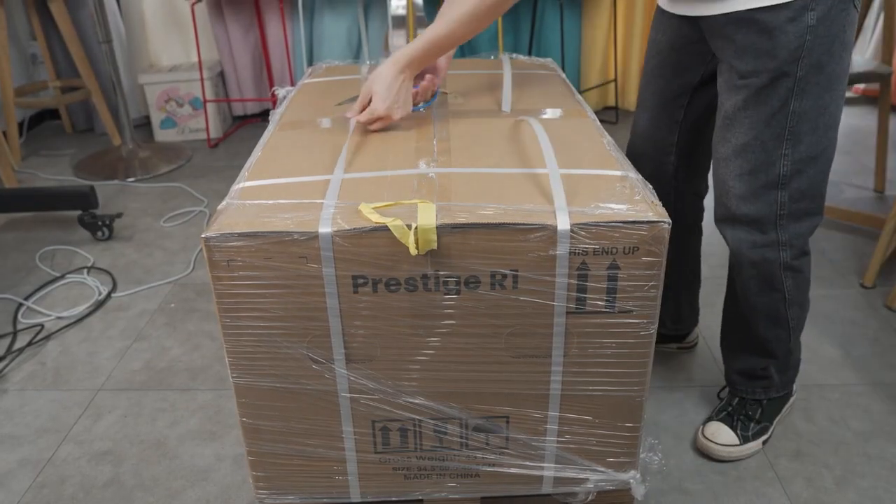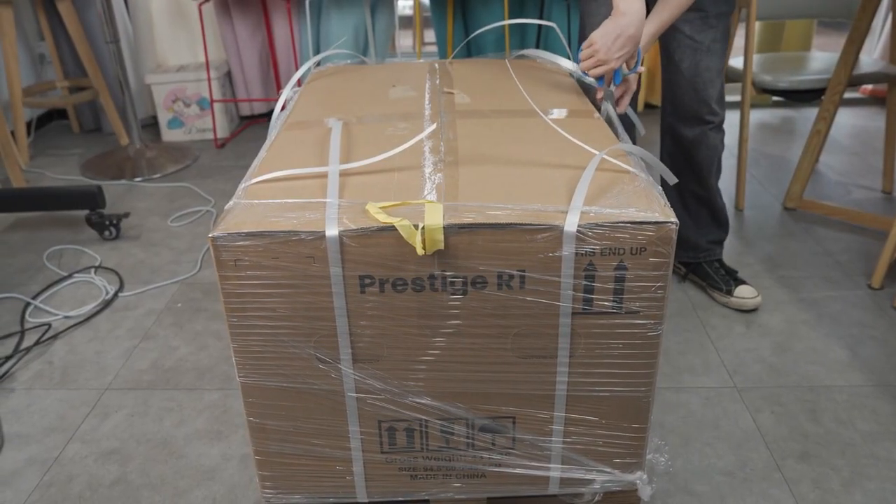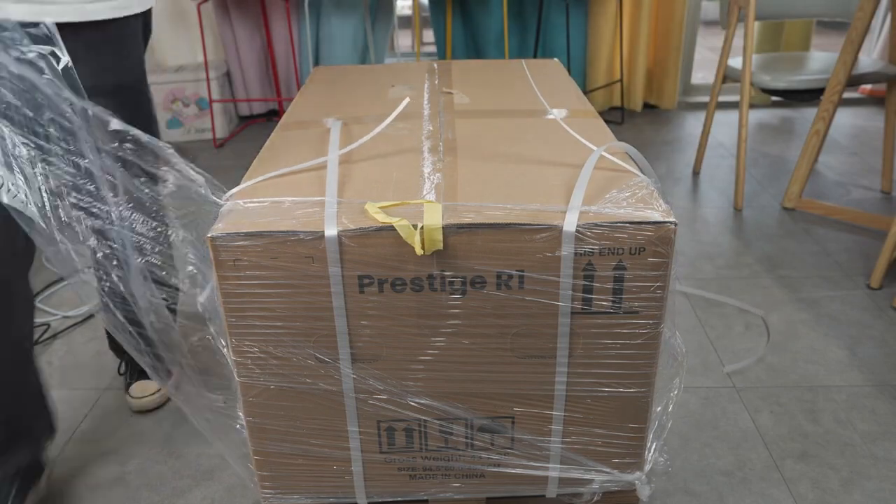Remove the pallet straps and the pallet wrap. Important: please keep the original printer box and pallet packaging for at least six months, as it relates to your warranty coverage.